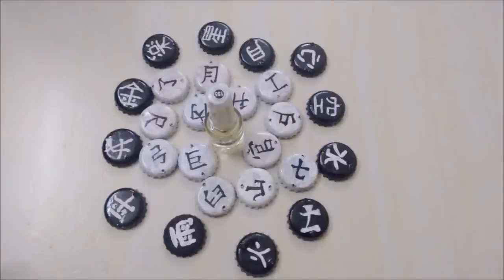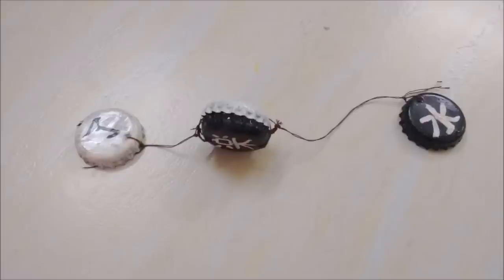Now join the soda caps with threads to make strings. I made the middle string by joining two caps together.